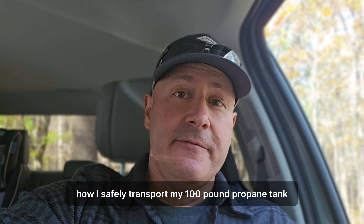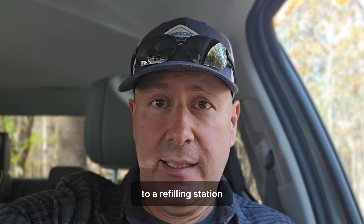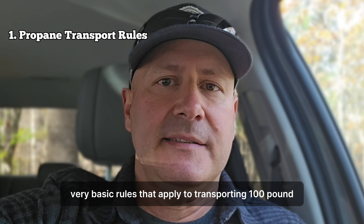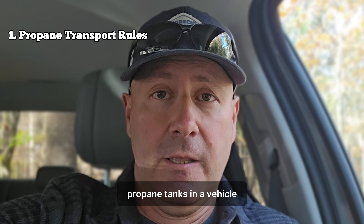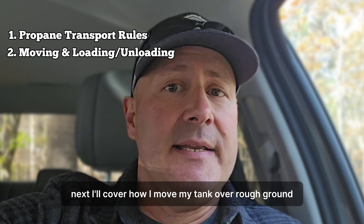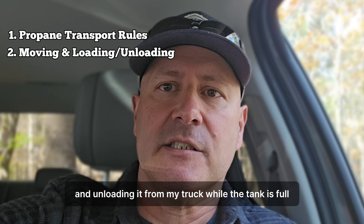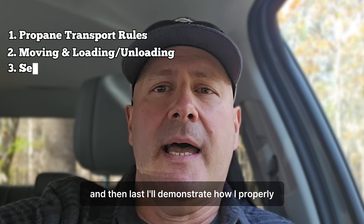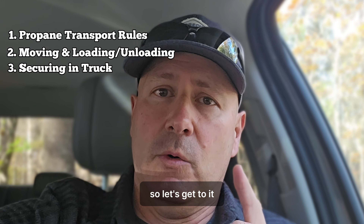In this video, I want to share how I safely transport my 100-pound propane tank to a refilling station. I'll break it down into three parts. First, we'll cover a few very basic rules that apply to transporting 100-pound propane tanks in a vehicle. Next, I'll cover how I move my tank over rough ground and loading it into and unloading it from my truck. And then last, I'll demonstrate how I properly secure it into my truck bed.